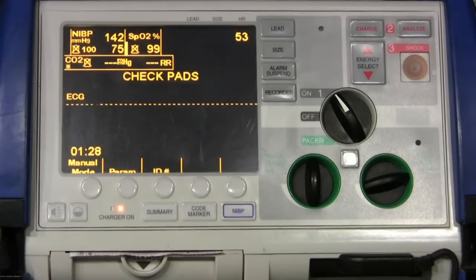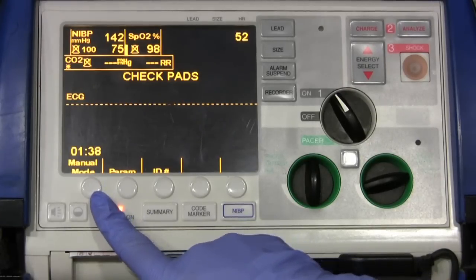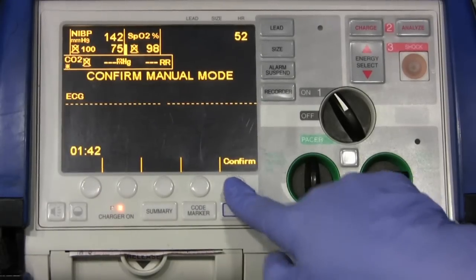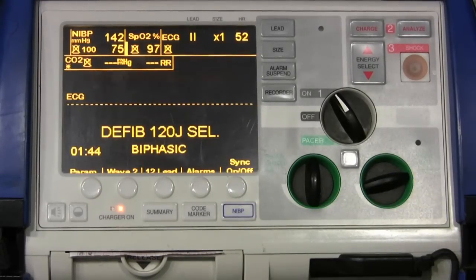I now want to go into advanced life support mode because I want to look at waveform capnography and EKGs. So I'm going to come over to our manual mode button and hit it. It wants me to confirm the manual mode — yes. Now we're in manual mode. I'm going to hook up our four-lead EKG. There we go — it's showing up on the screen.